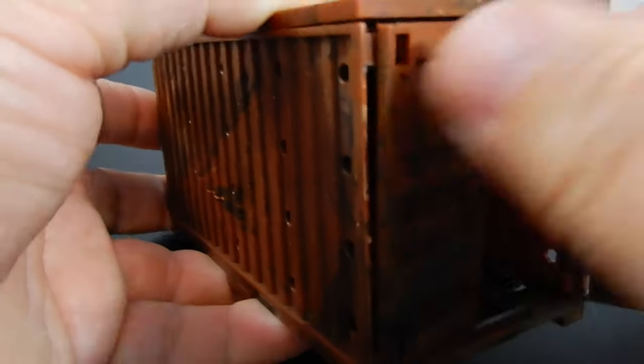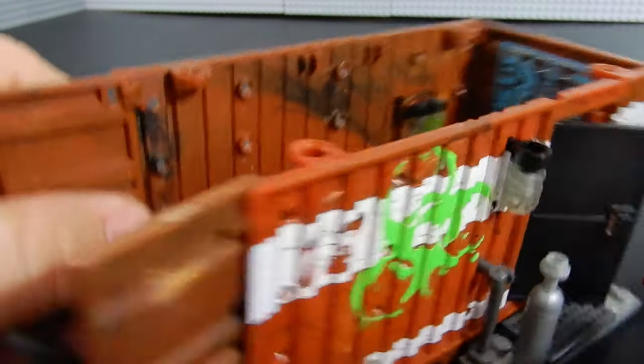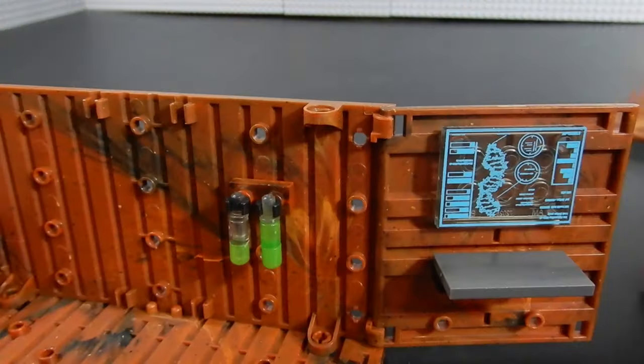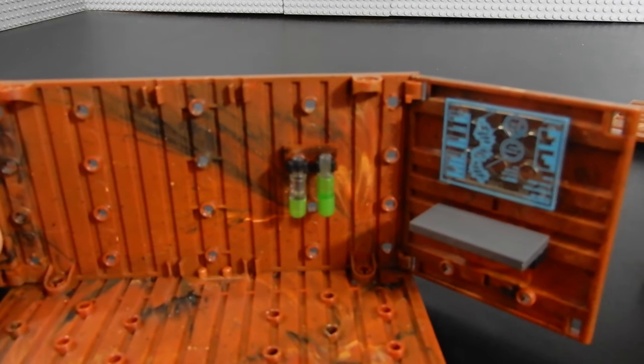There are a couple of doors on the side that open up so you can get into it in addition to the front door. If we take off the roof we can get a better look at the inside. On the inside there is a little table on the side and a very cool printed tile with scientific data — it looks like a DNA strand and some other information — so they can test some of the biomaterial. There are also a couple of vials posted on the wall: one is about half empty and the other is fairly full.